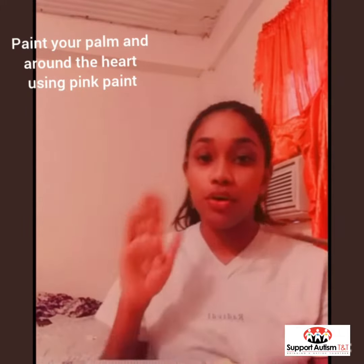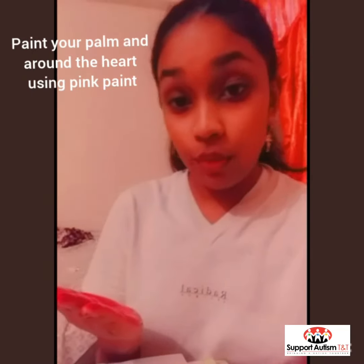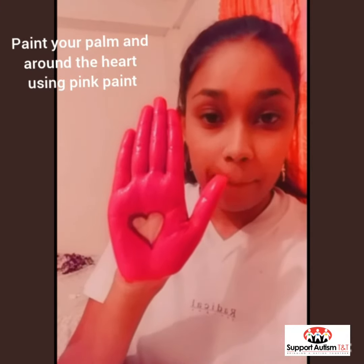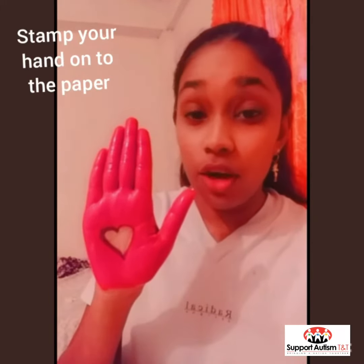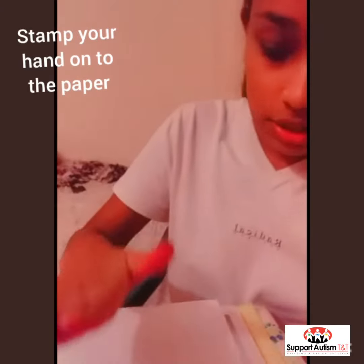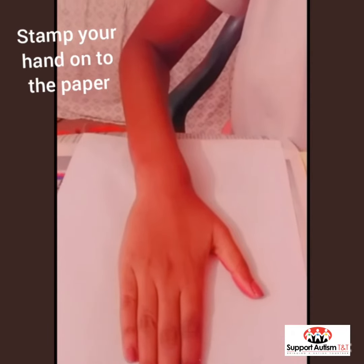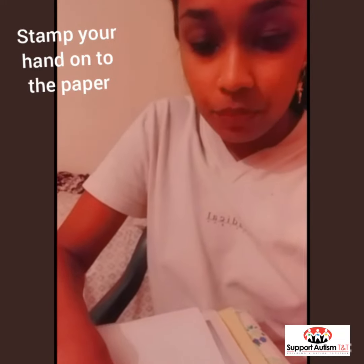Then we are going to take paint. I am using pink paint today but you can use any color paint you like, and we are going to paint all around our hands except this part of the heart. So when we are done painting, our hands should look like this. We are painting all the way around our heart and not inside it, and then we are going to press it very hard and then pull it off.